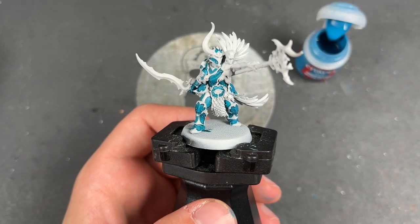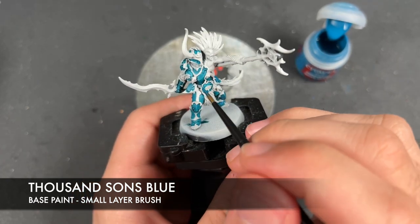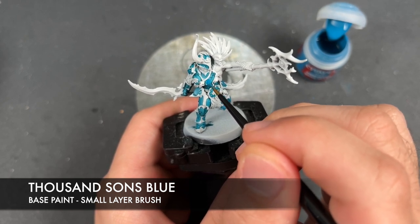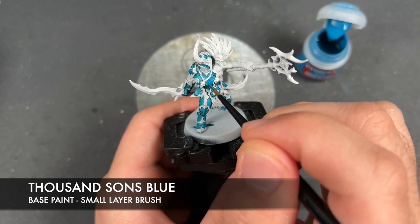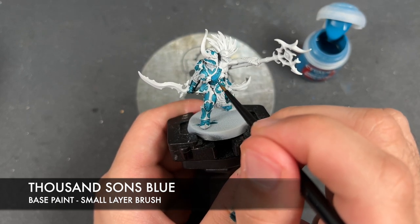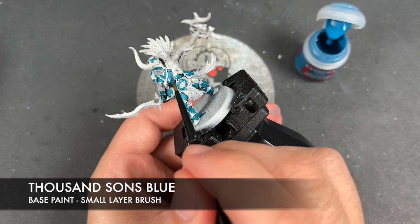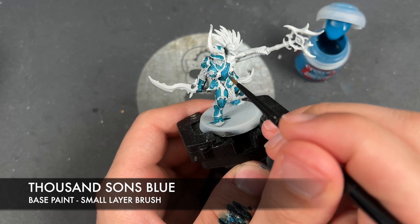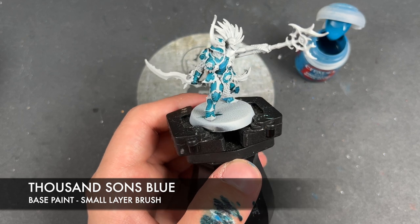What we're now going to do is take some thinned-down Thousand Sons Blue — however, we're going to thin it down a little bit more than we would normally, so it's like two or three parts water. We're going to apply this over the top of the flats of the armour panels, avoiding any recesses. We're basically doing a kind of reverse shading — this is just going to add a little bit of warmth and brightness back into the model.